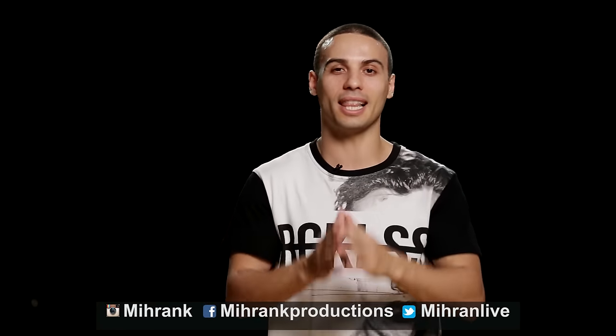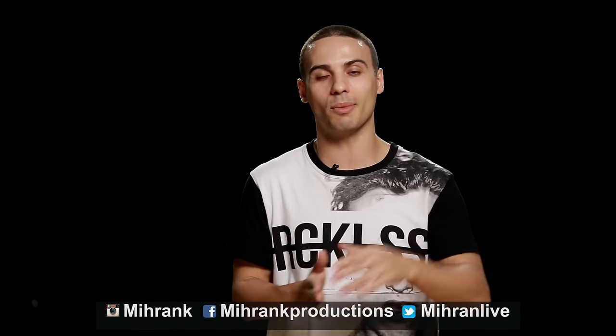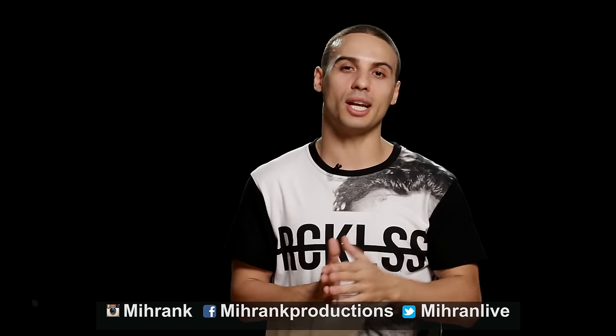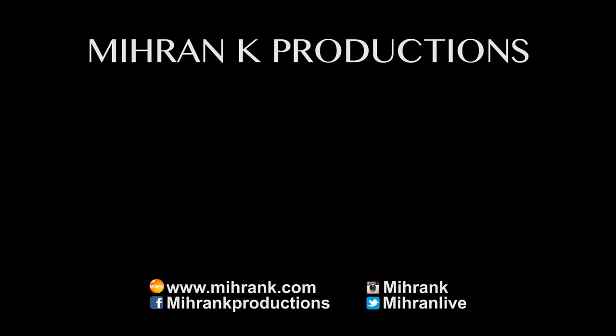All right everyone, so those were three simple moves for beginners. I know we did something similar a couple of weeks back — you can see that link right after this video. Keep working on these; just do them as many times as you need to until you get comfortable. If you have any comments, leave them in the comment box and let me know what you want to see. We're doing this every week, so make sure you subscribe to this channel, tell your friends, and I will see you guys next week with a new video. Bye!